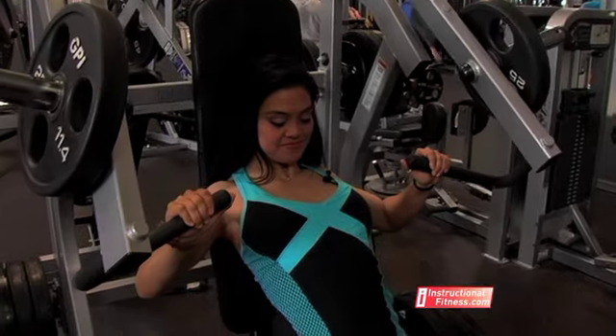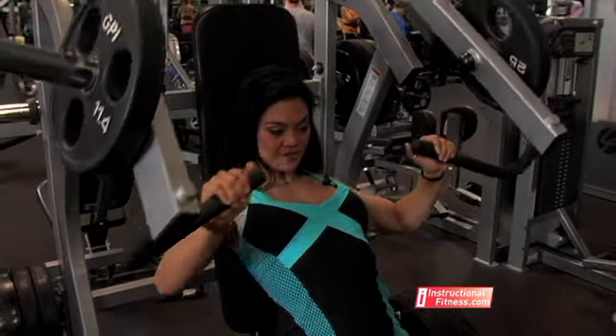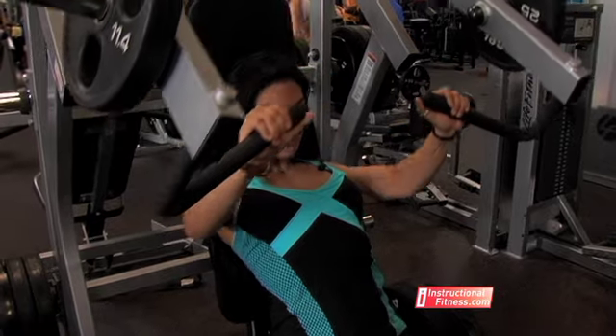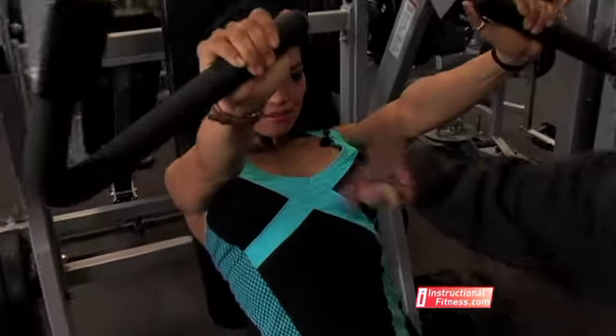Elbows are out and down and push through. Squeeze into the top. As you push, you lift that chest up, push through. Notice how she fills up through the cavity there — it goes from here all the way up.